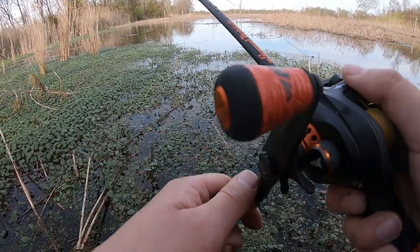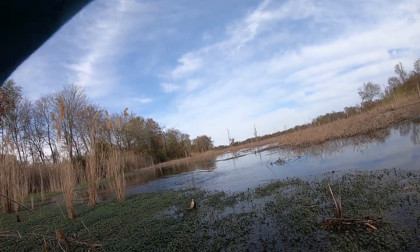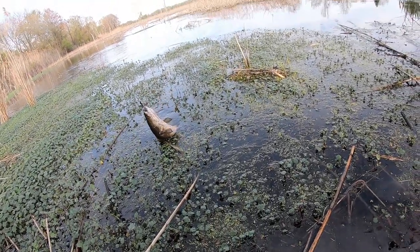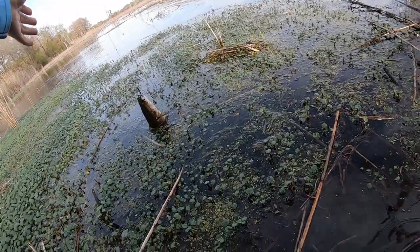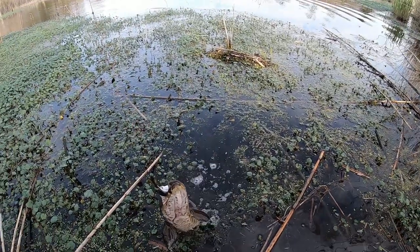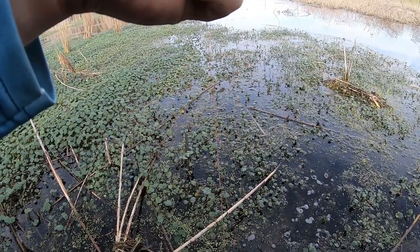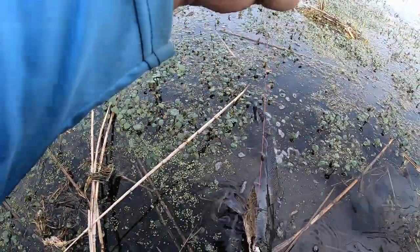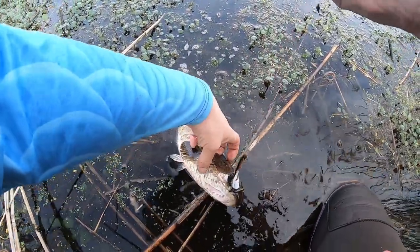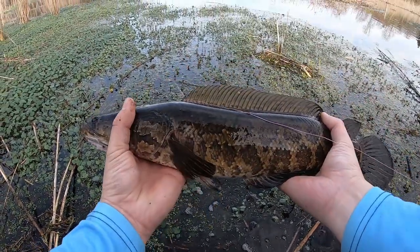Here it goes — look at that. Got him! Dude, the snakehead is so aggressive. I'm in like knee deep swamp. Come on. I guess I'll put this rod into my waist like that, and I'll hold them right here for you guys. Boom! Look at that. That's what I'm talking about.